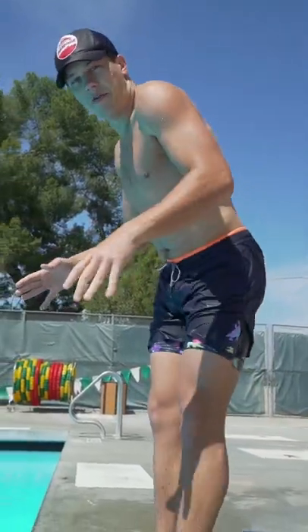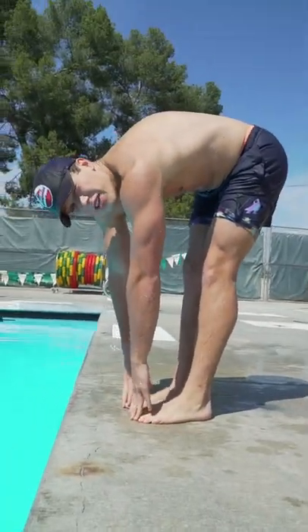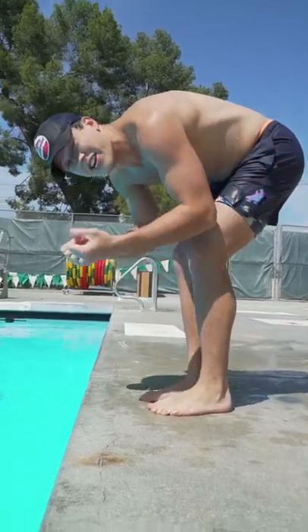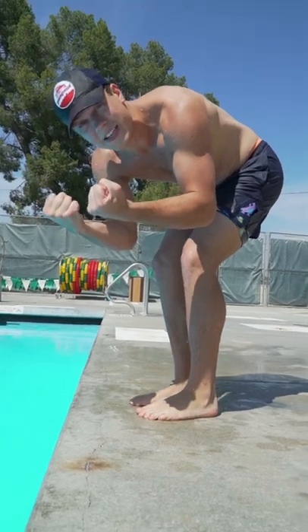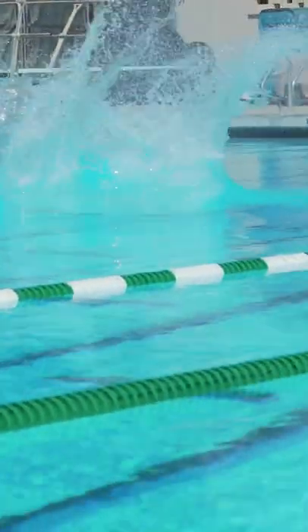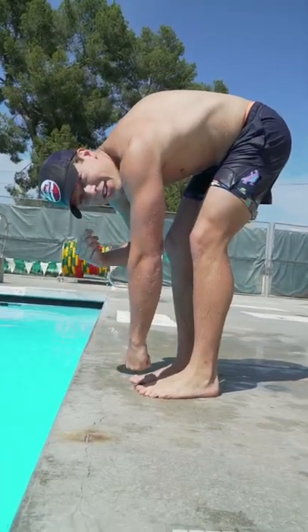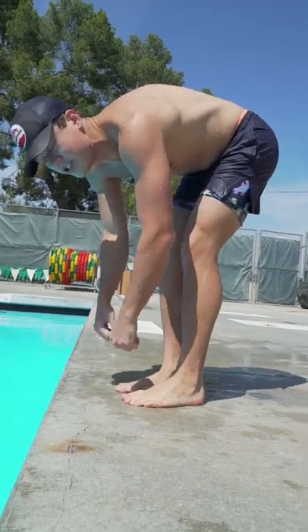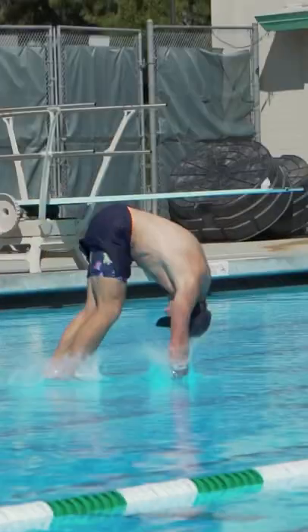Step number one for a death dive: we're going to reach down and touch our toes. Now if you can't touch your toes, that's fine — put a little bit of a bend in your knee, that's all right. Then you're going to take your hands and make them into fists. We're going to be attacking the water, so hit the water harder than it hits you. From there, take your ears and put them in between your shoulders. That is the position you want for a death dive — don't look at the water, ears in.